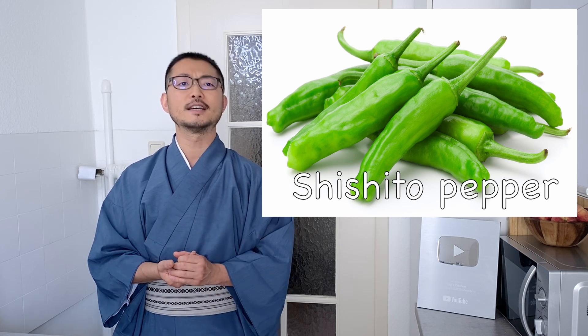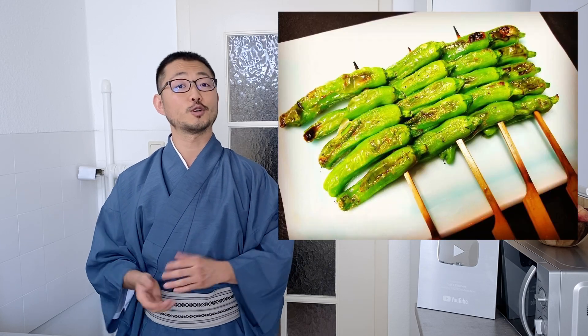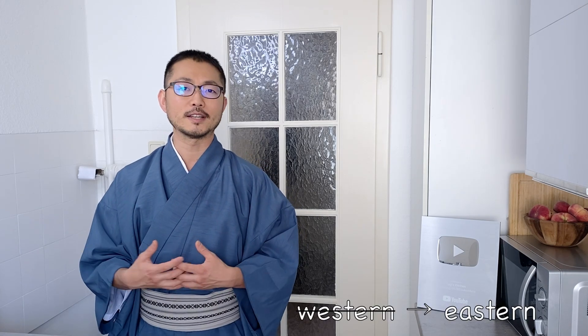This is also a very seasonal thing — you almost always only see it in summer. It's also a very typical thing if you go to a Yakitori restaurant. Depending on where you live, it might be a bit difficult to get. Because this only grows in summer, it has a lot of the nutrients you need to get through the hot season. It's a Japanese philosophy that the food grown in that season contains the nutrients you need for that season. So this is just a great summer vegetable.